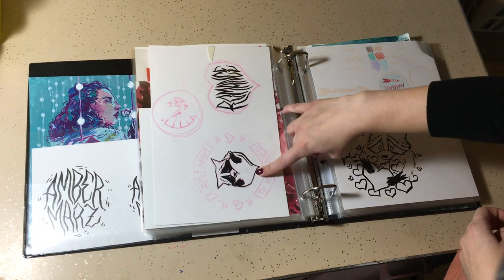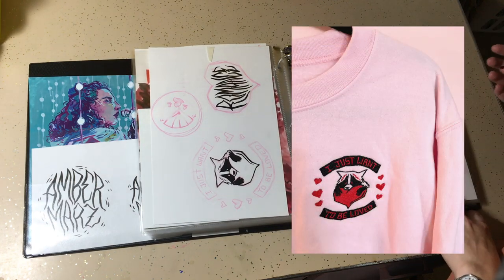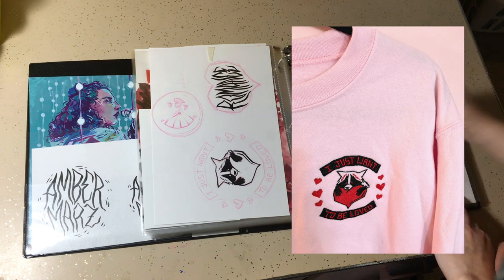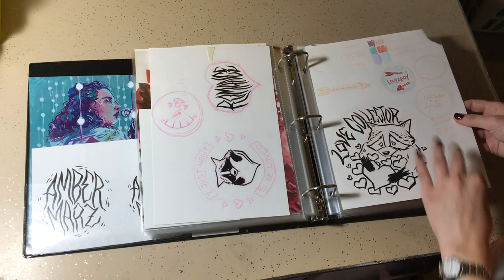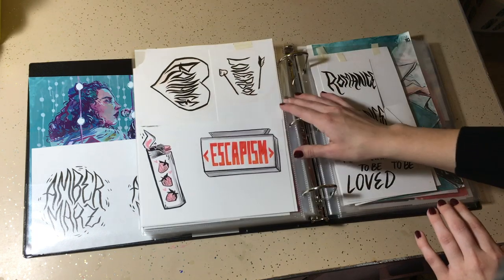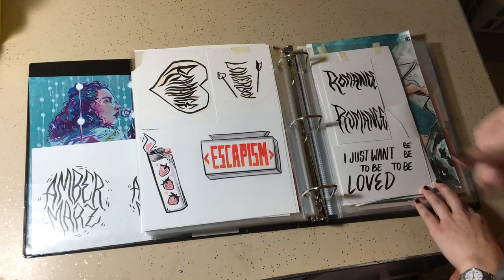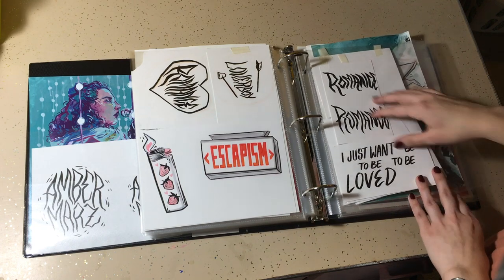This little guy ended up turning into my sweatshirt design, which I still really love. I might do something else with this design, but here were some of the other concepts to go along with it that didn't make the cut. These guys were gonna be stickers — they might actually still be stickers. I still really like those and have the scans.